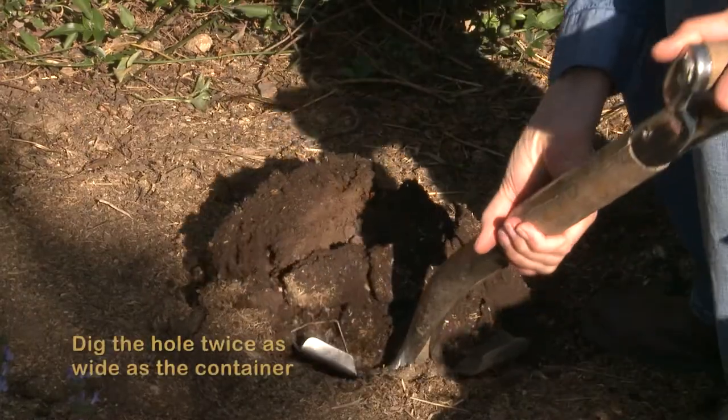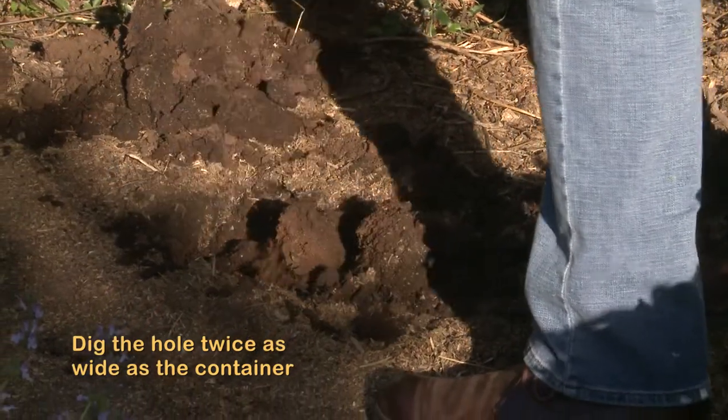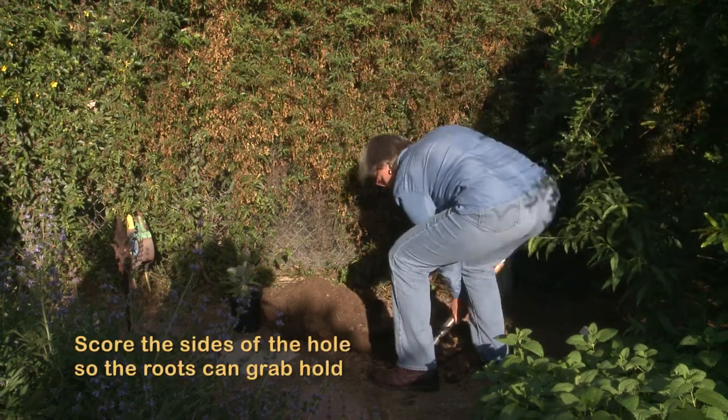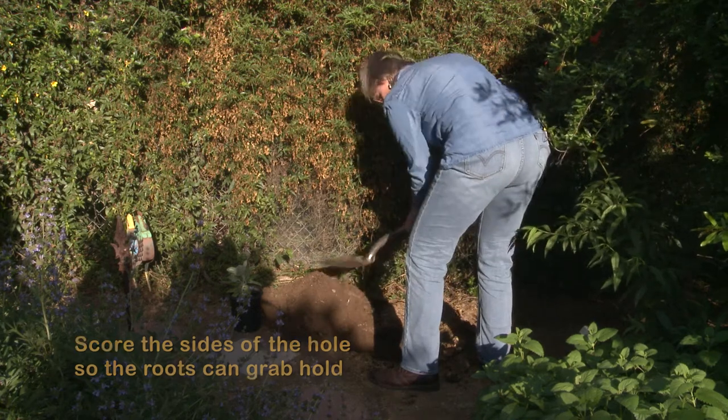The next step is you want to dig it twice as wide as the container. You want to score the sides of the hole so that the roots can grab hold. You do not want to make a smooth-sided hole.